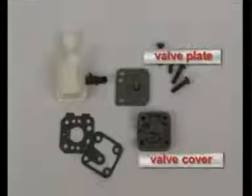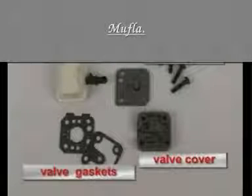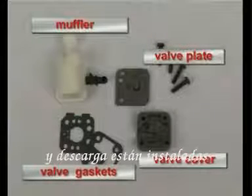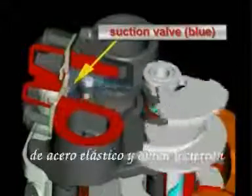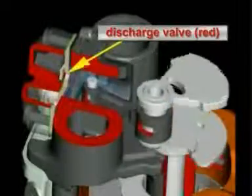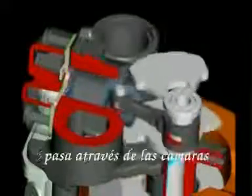The valve unit essentially consists of a valve plate, a valve cover, a muffler, as well as two valve gaskets. The suction and the discharge valve are installed on the valve plate. Both valves are bleed valves made out of spring steel and they open and close the openings of the valve plate during the suction and discharge process respectively, so that the compressed refrigerant moves into the discharge chambers of the block. The muffler forms a connection between the suction connector of the shell and the suction side of the pump unit, and its task is to minimize the suction noise.